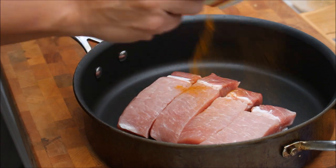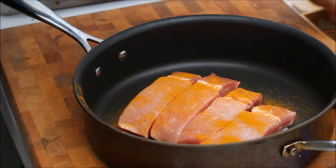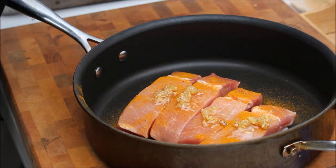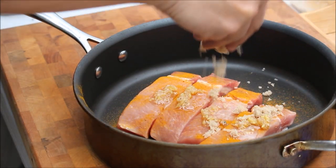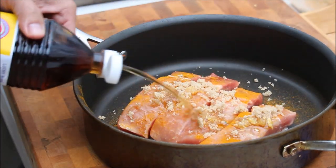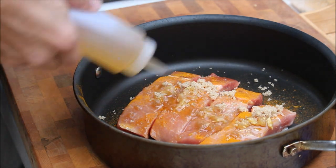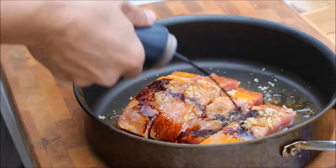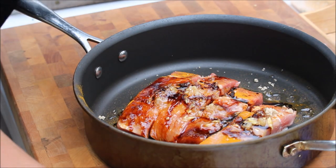Next, I'm going to add some turmeric, some ginger and garlic, brown sugar, some fish sauce, sesame oil, wine, and soy sauce.